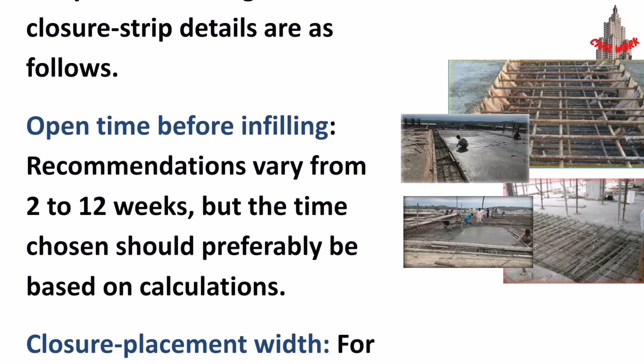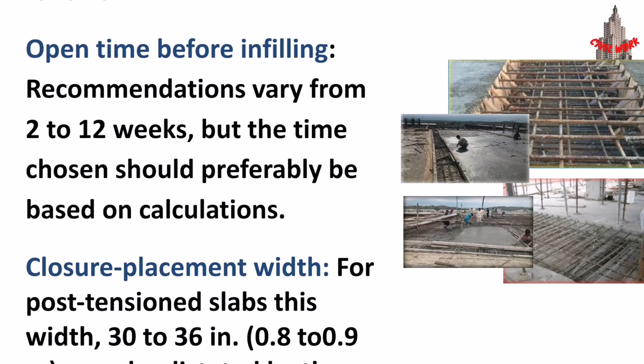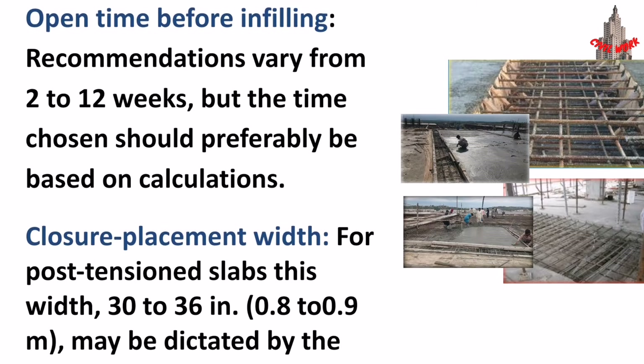Regarding open time before infilling: recommendations vary from 2 to 12 weeks, but the time chosen should preferably be based on calculations.